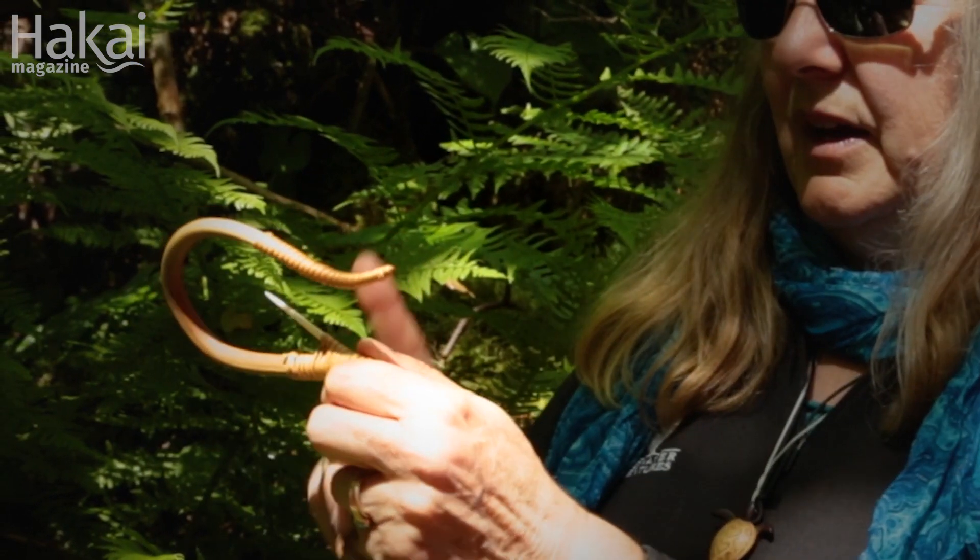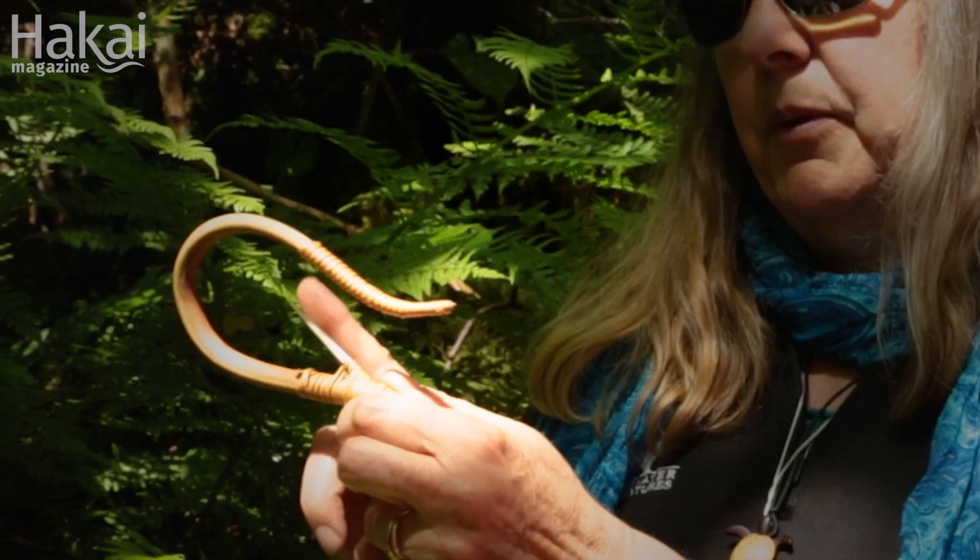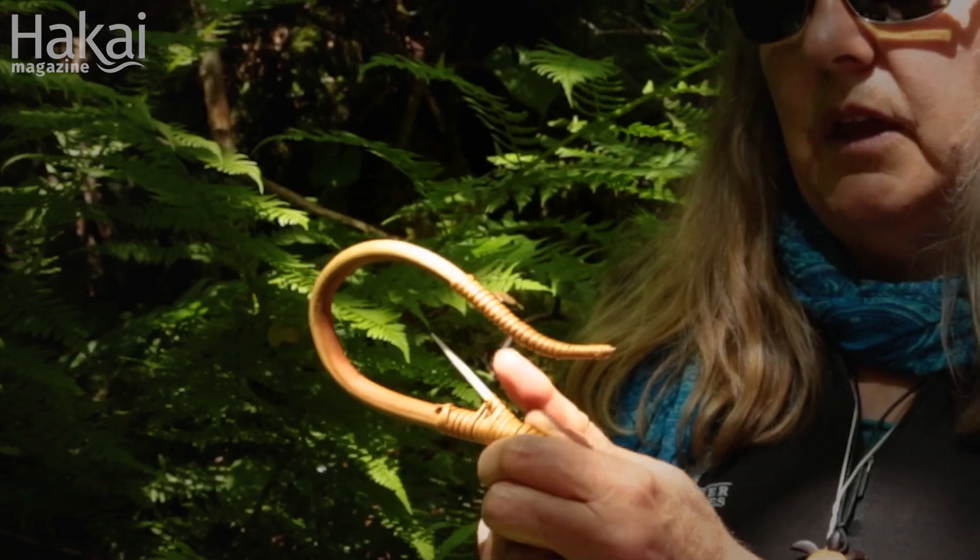You would attach a barb of antler or bone. The top part would have a leader of stinging nettle twine attached to a yew wood crosspiece. The whole thing would be anchored, and there would be another hook on the other end, with the kelp line attached to the center.